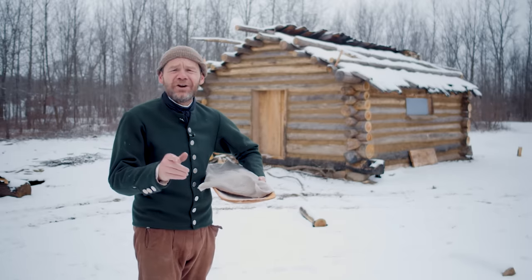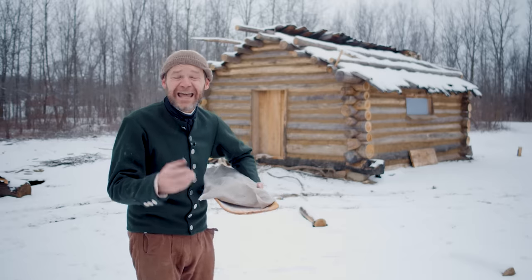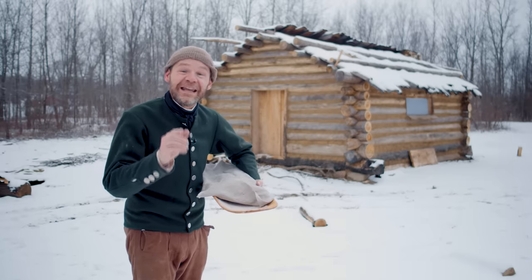Welcome to 18th Century Cooking. I'm your host John Townsend. Today we're going to be baking bread with wild yeast and bacteria. Sounds great, doesn't it? Thanks for joining us today as we savor the flavors and the aromas of the 18th century.